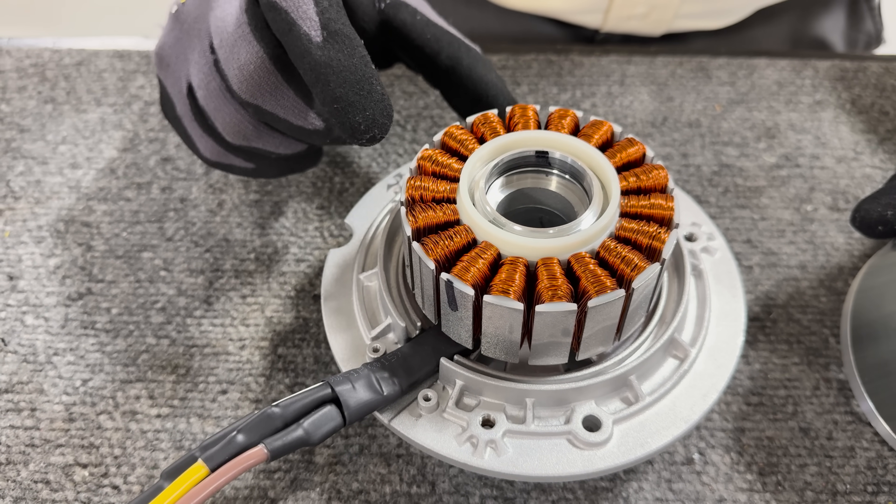The inside of this has 20 of these magnets around the outside. Whenever you have neodymium magnets, people need to be very careful about putting things together, because they jump together and it's easy to get your fingers pinched when you're dealing with neodymium magnets.